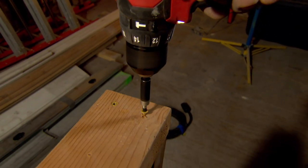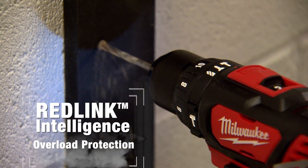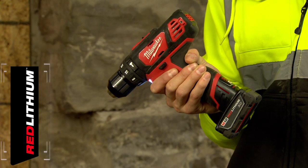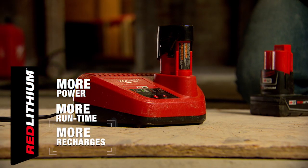All M12 tools are controlled by Milwaukee's patented RedLink Intelligence to protect your investment against overload, and powered by M12 Red Lithium batteries for more power, more run time and more recharges than any battery on the market.